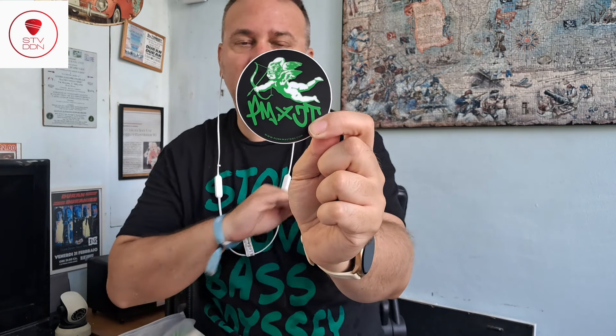And on the back we have JT for Punk Masters — I will keep this card for sure. And then we have another item — I think this is a sticker with the PM4JT logo, which I find extremely beautiful. Let's move on and see the tees.